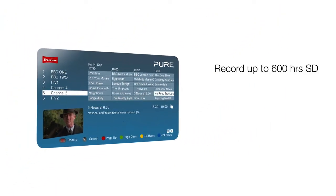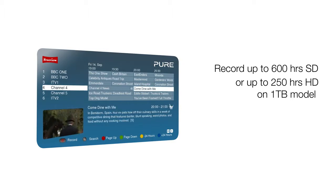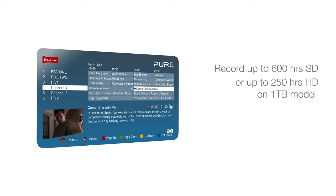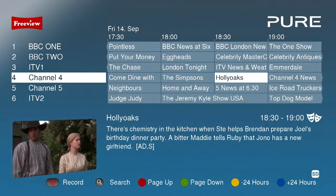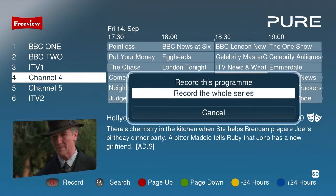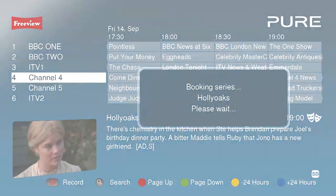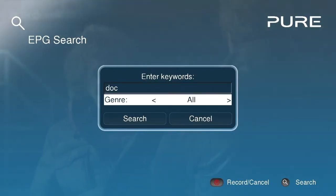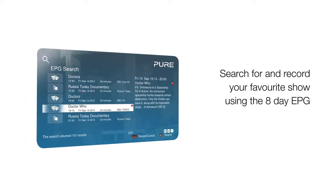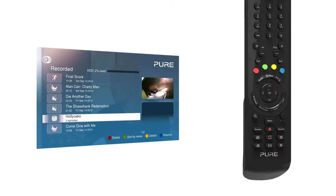Avalon's built-in hard disk means you can record a massive 600 hours of standard definition programming and up to 250 hours of HD on the 1TB model. Dual tuners mean you can watch one channel while recording another, and one-touch recording makes it easy to record a single program or an entire series. It's easy to search for and record your favourite show using the 8-day on-screen program guide, and your recordings are stored on a list with live-action previews to help you identify your recordings.